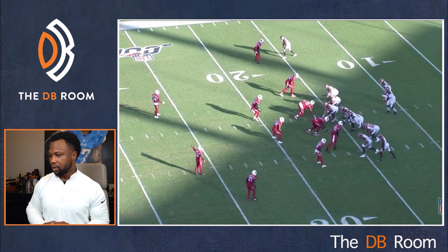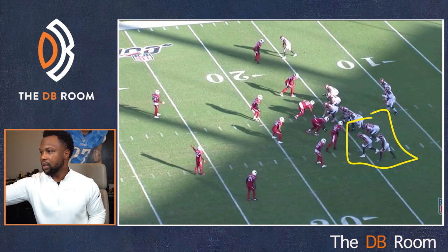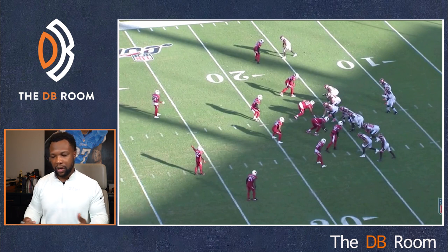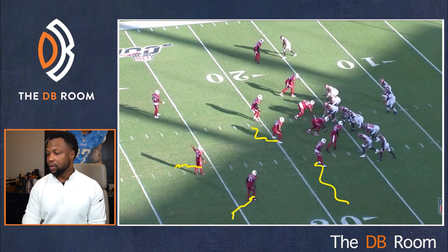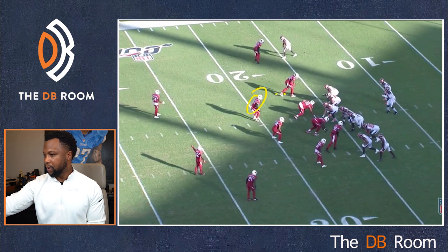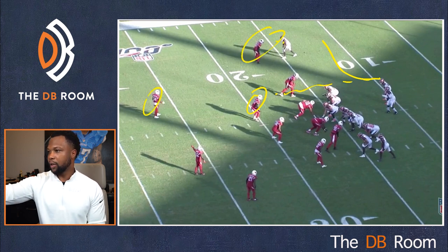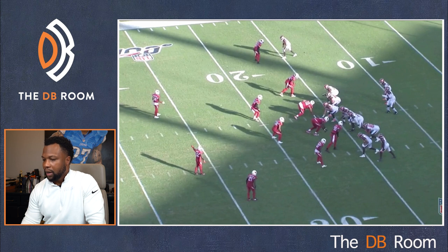Now let's look at the Arizona Cardinals in a bunch formation. When you're playing quarters and they get in a bunch, depending on your system, you play what you call a box. You got their three and your four — a guy going to the flat, a guy low inside, your corner outside, and your safety high inside creating a box. It's four over three. This guy is responsible for number two going to the flat, then you got two guys up top to take care of those guys. Let's watch Patrick Peterson and how these guys play their box.